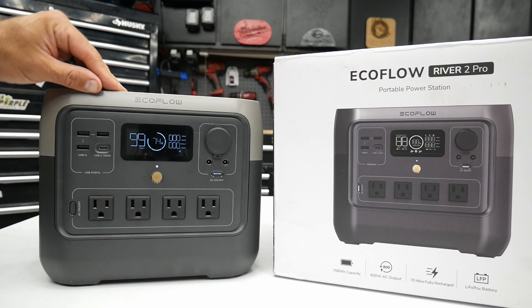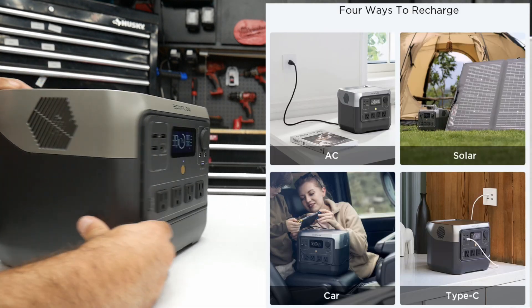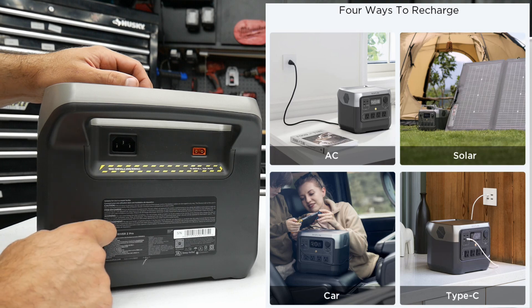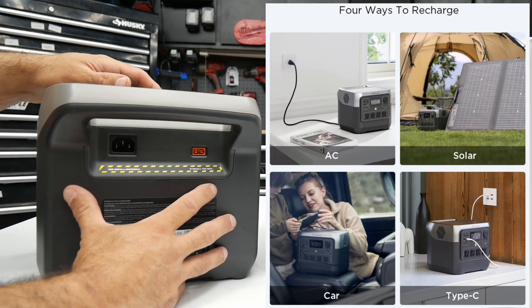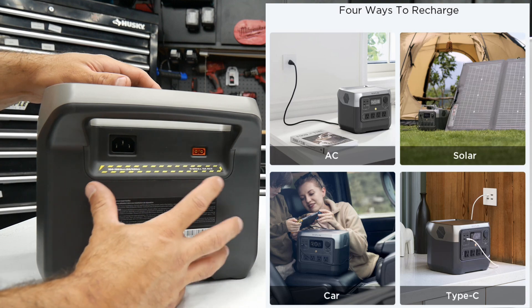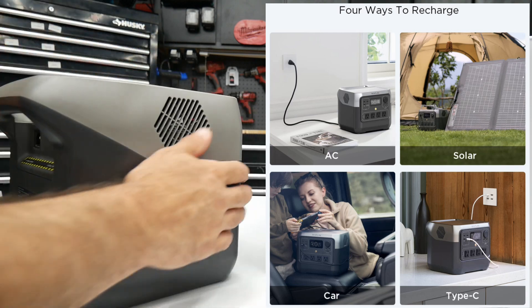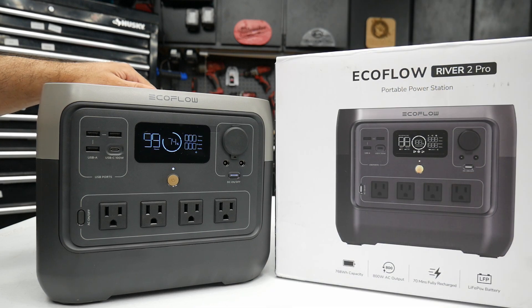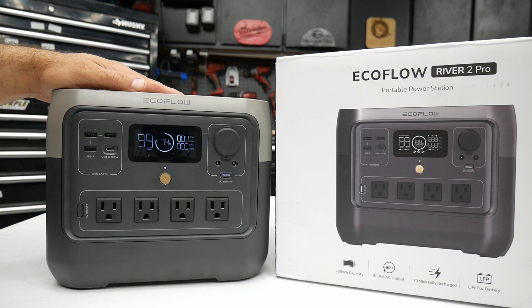With charging, you can charge this four different ways: via an AC cord that they provide, with solar panels which EcoFlow also sells, through your 12-volt car outlet, or through the USB-C port on the front. It's pretty nice that there are four different ways to charge this portable power station depending on your situation.